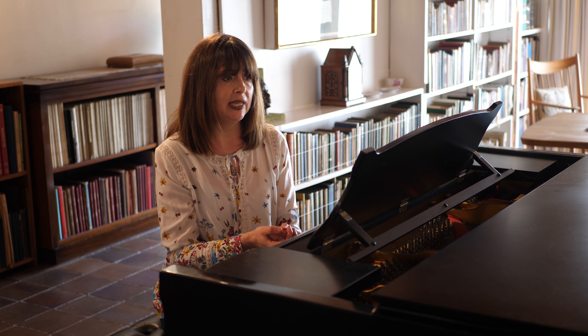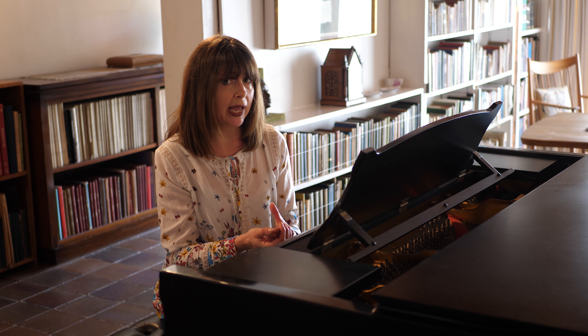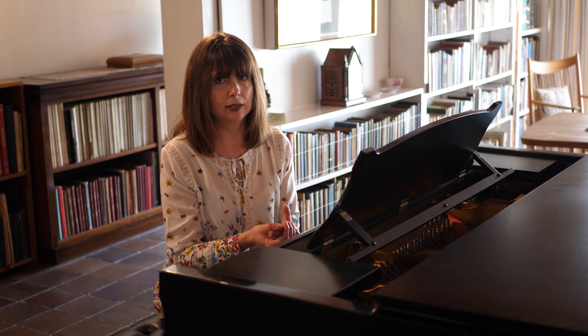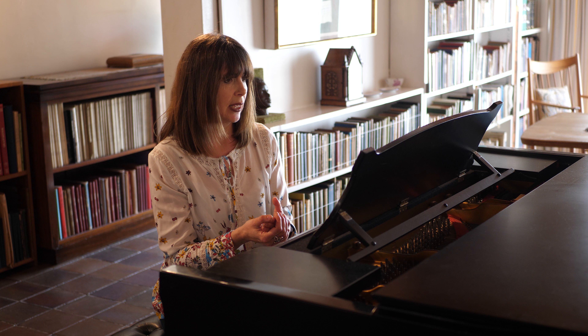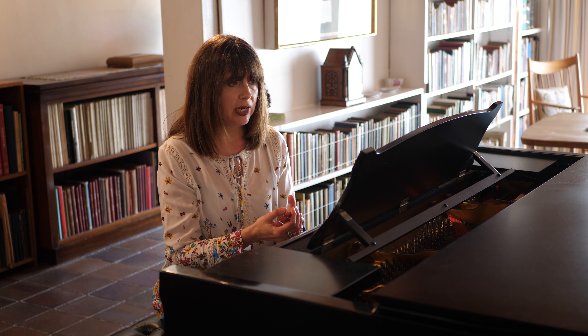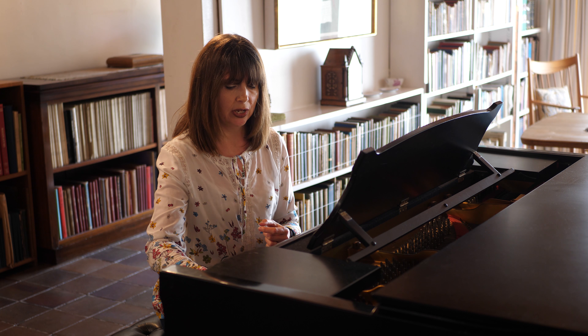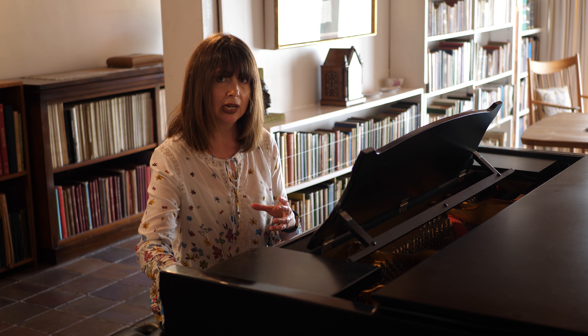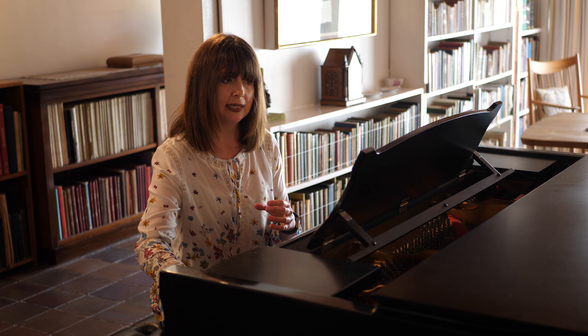I'm just going to look at the beginning of the piece, which is an extraordinary way to start a string quartet. It's very difficult for the players, but it has a tremendous impact in performance. It begins with the three upper strings — the two violins and the viola — quite near the top of their register in a tone cluster, these three notes played together.